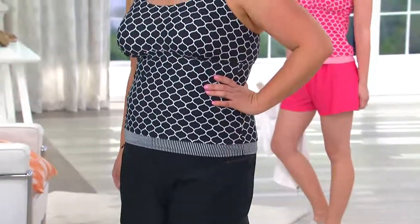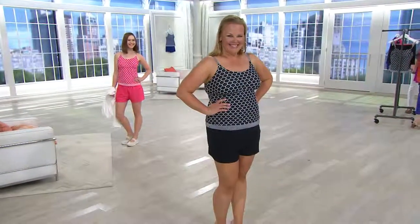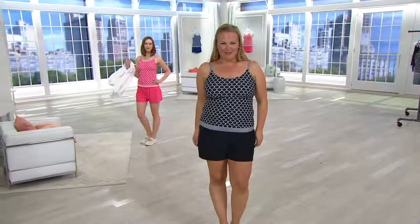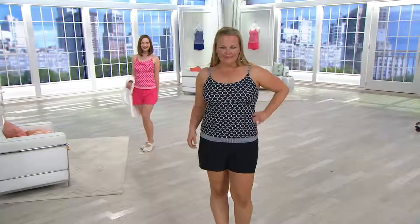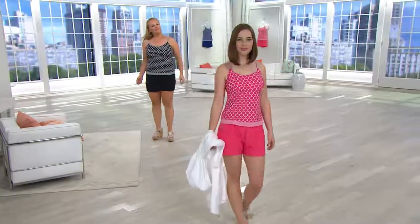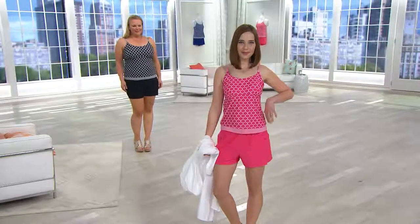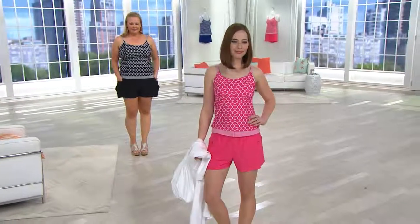My husband even saw the suit when they came to the house for the first time and said, 'Wow, that's a new silhouette.' He actually said silhouette! What I was thinking too — everybody's doing paddle boarding now, and you want something you're going to be able to be active in. When we go to the beach, we're playing frisbee, volleyball, badminton. We're active. I want to be able to move around and not worry about slips and little bits and pieces hanging out.